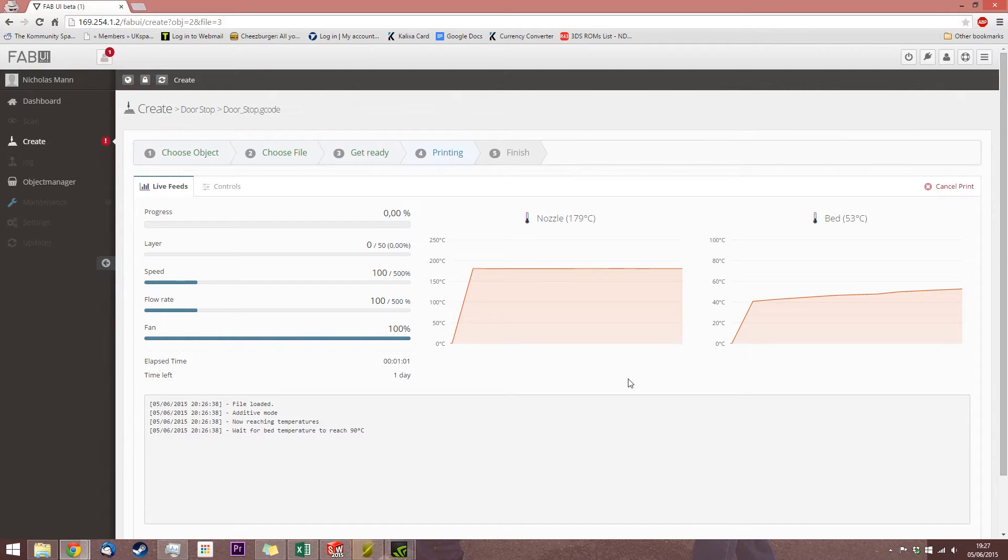Now obviously I'm not going to record the entire print because that would be a very boring video, even if it was sped up. So once it starts the print, I will quickly take you through the manual controls that you have access to during a print, and then I will stop recording the screen and just switch over to the time-lapse video of the print.